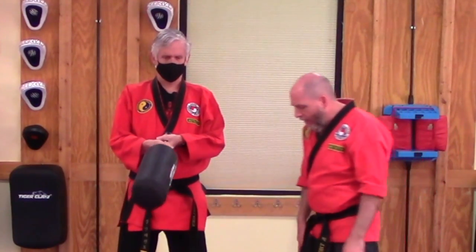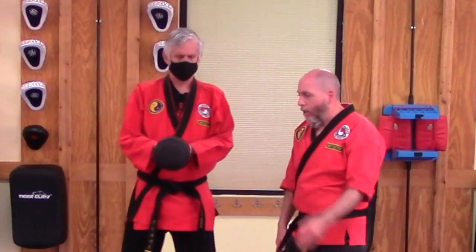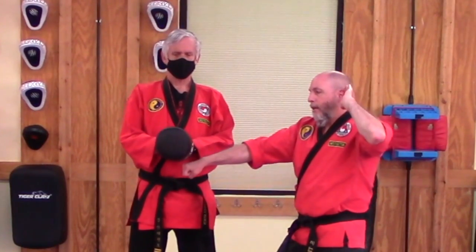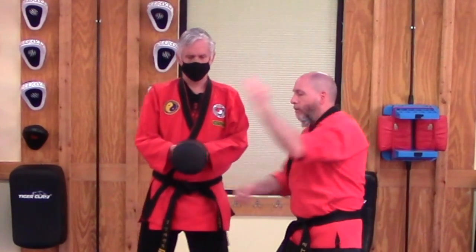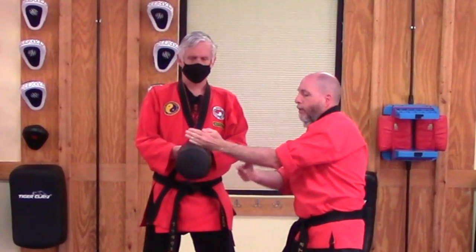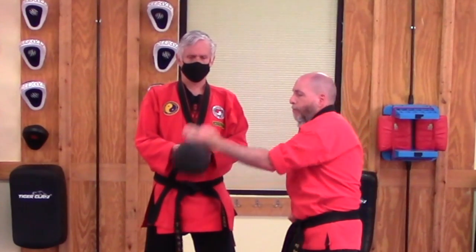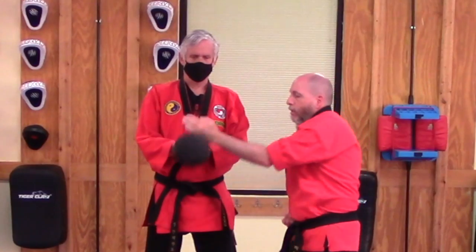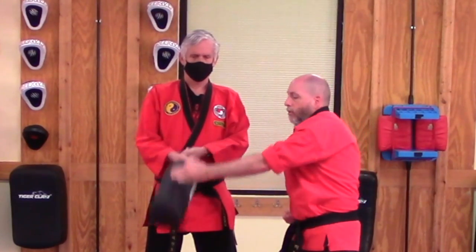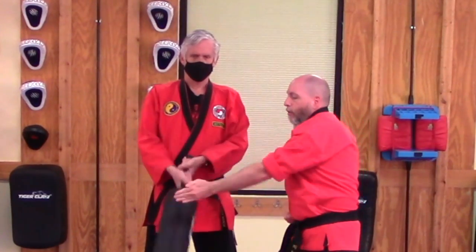Now we are going to go ahead and switch — we are going to look at the back hand. We are going to check the distance also. Bring this up — good shape with your hands. Just start with the touch and push, keeping your wrist straight and your elbow bent. Push. Making sure you are striking the correct part.